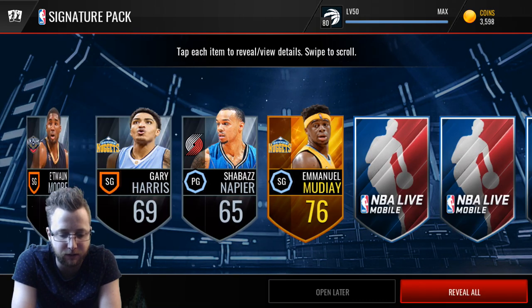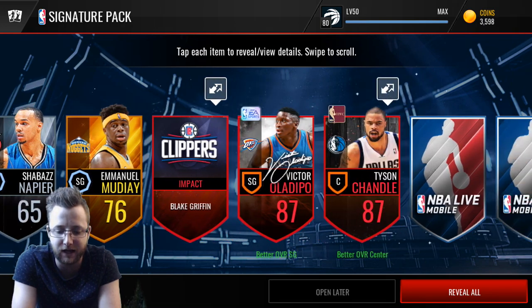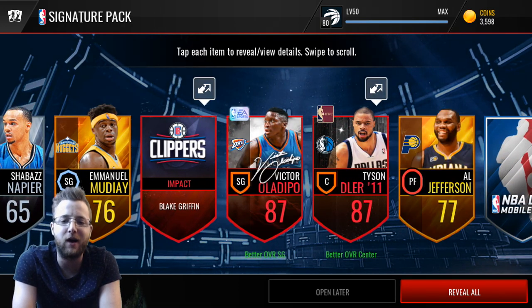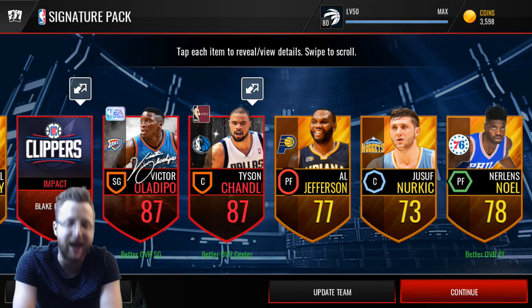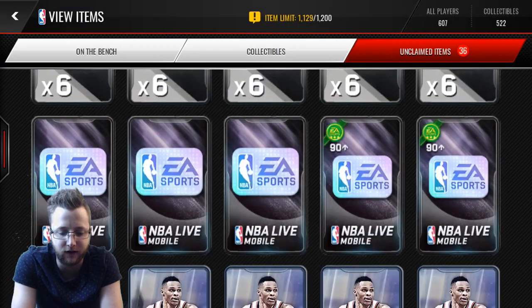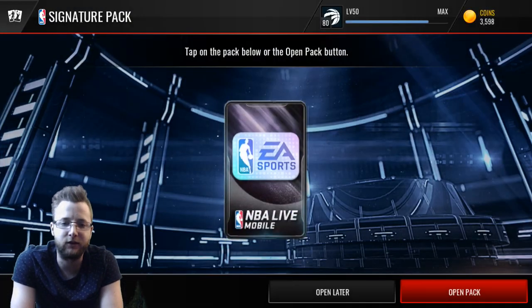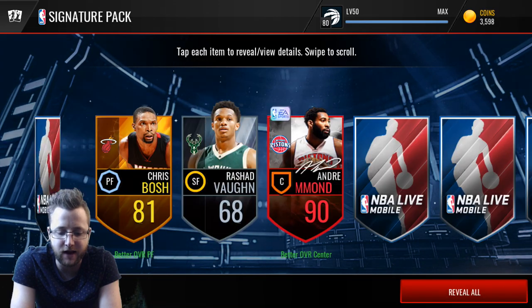Can we keep that going? Can we keep it going here? I don't know if we can count back Clippers, but we do get — wow, a throwback elite and a signature double 87. These packs are absolutely on fire right now. Amazing. Oladipo there, and we get another signature pack on the next one.